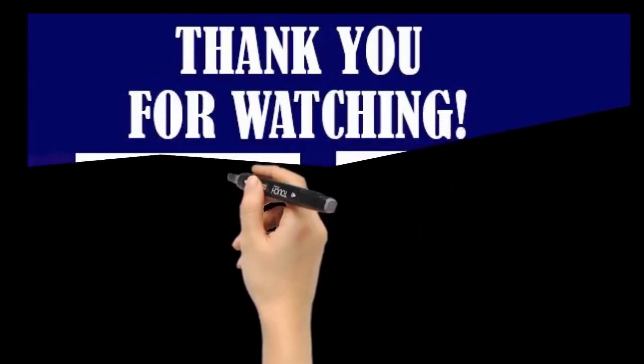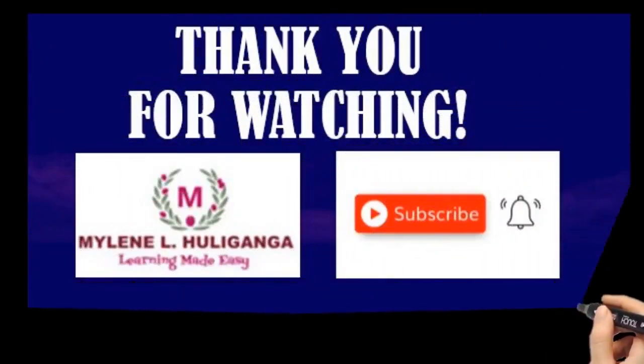This is Teacher Mylene. Thank you for watching, and please subscribe to my YouTube channel.